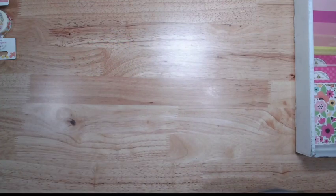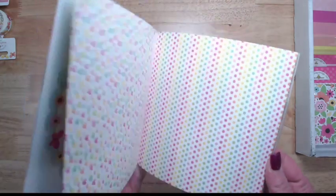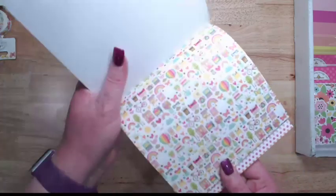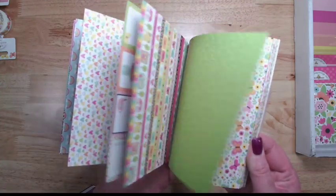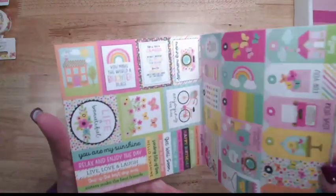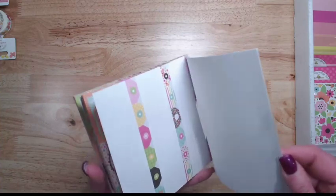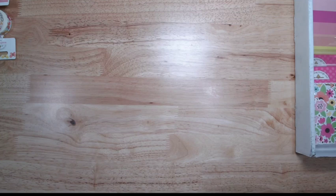Then we have the 6x6 paper pad, which I'm going to go ahead and cut open. It's just fun, fun elements. The 6x6 doesn't have the shiny gold, which I'm not surprised — that would be really hard to do on a 6x6 pad. But 6x6 pads are always good for cards, and I use them in mini albums as well.